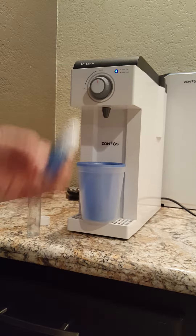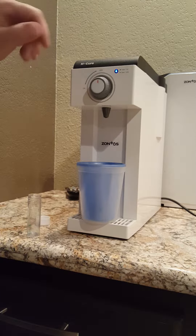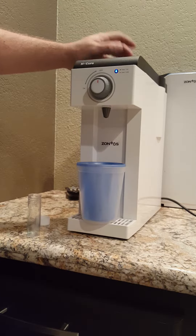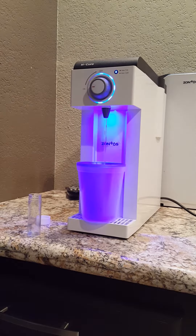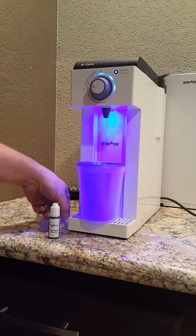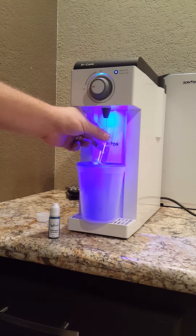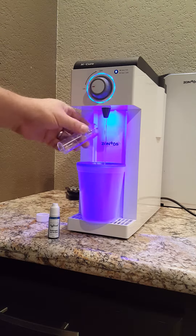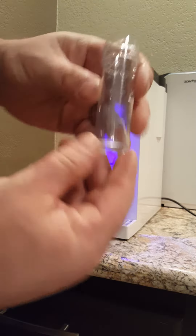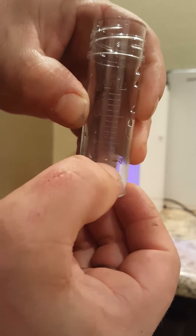So we're going to test this unit that claims to have 1.2 to 1.6 parts per million, and we're going to do it all live right here. So just to let you guys know, there is the 5 and this is 6.